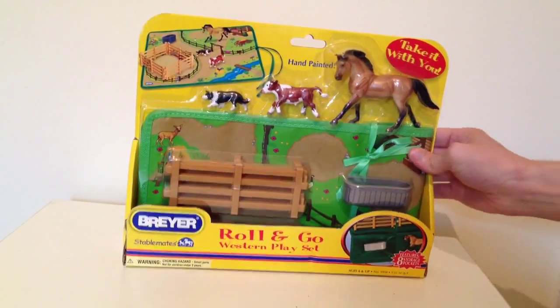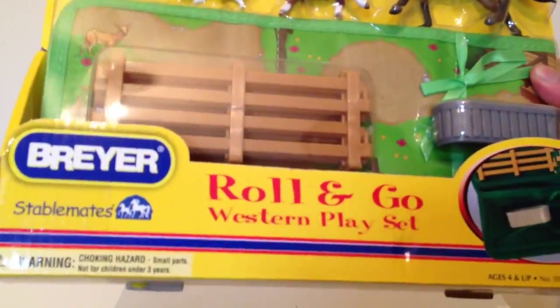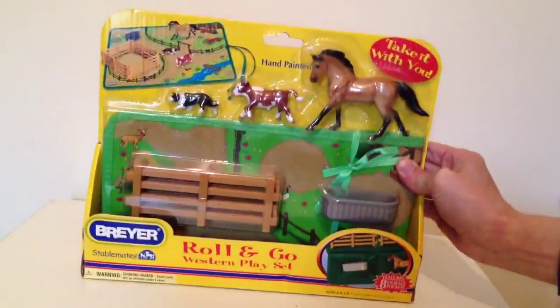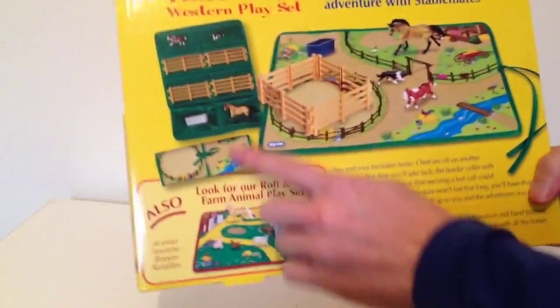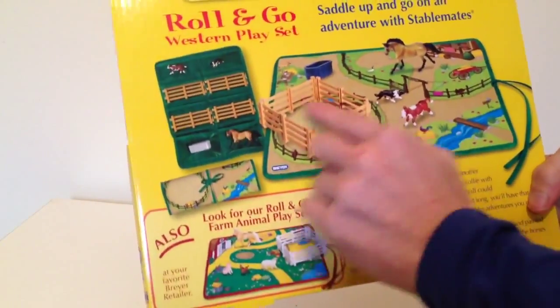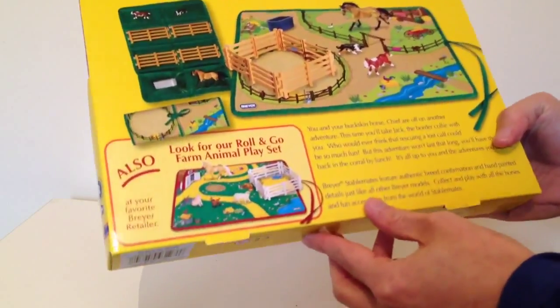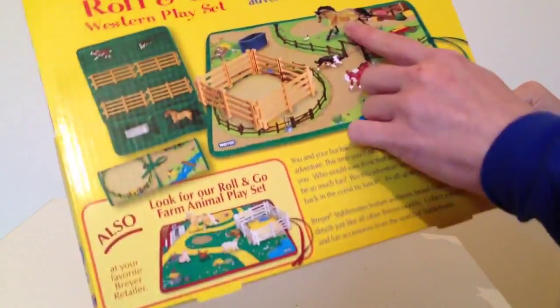Hi guys, this is a review of the Breyer Stablemates Roll and Go Western Playset. I've not actually had one of these ones before. It seems quite well packaged. It's obviously got lots of information on the back. You get a little pouch with it where you can put all the accessories which actually come with it. It's quite a good idea really. The horse is apparently called Chief.